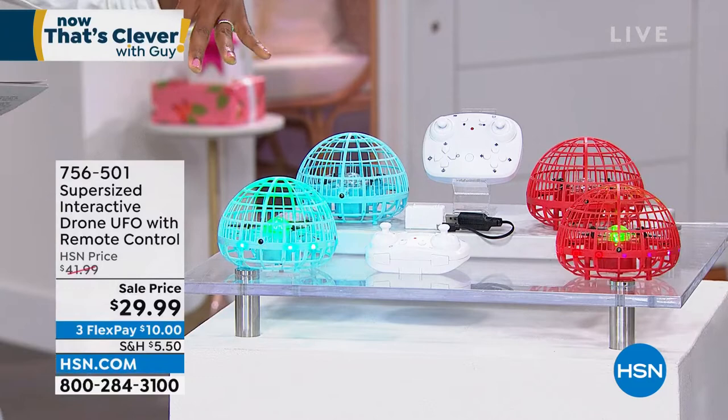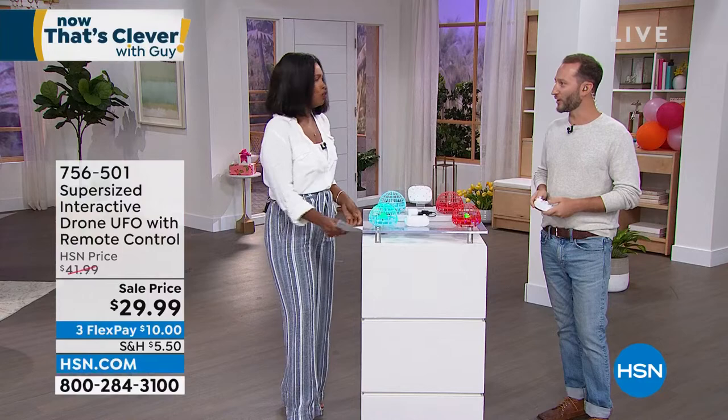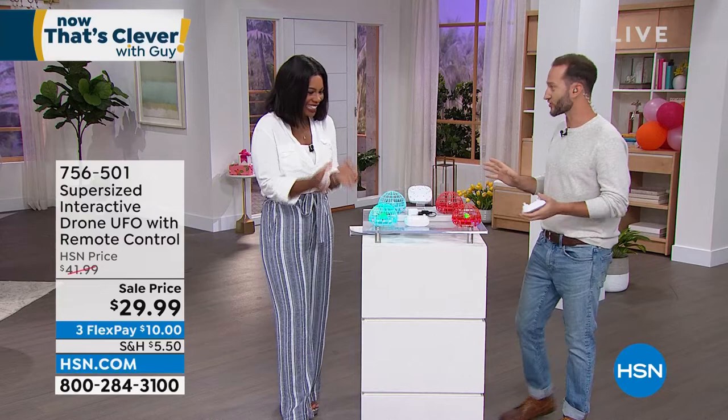I cannot wait to fly the UFO! When we did it last time we had the little ones, but these are brand new — the supersized version. What we loved about the little ones was they were very interactive, because you could all play with it. This also comes with a remote control. With the blue one, you just turn it on, throw it up in the air, and it will fly back up. You can control it with your hands and pass it back and forth without fighting over the remote. It's interactive and fun.